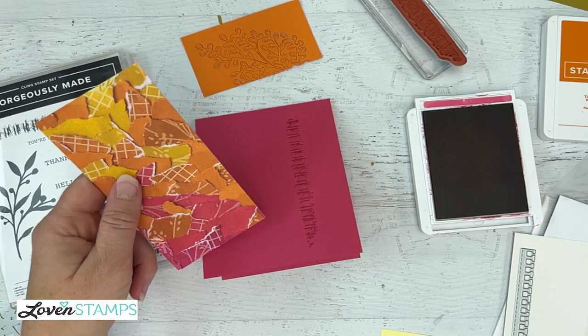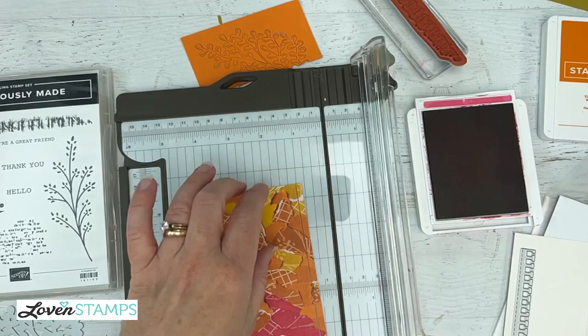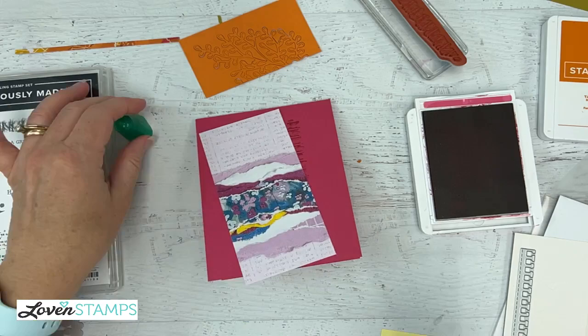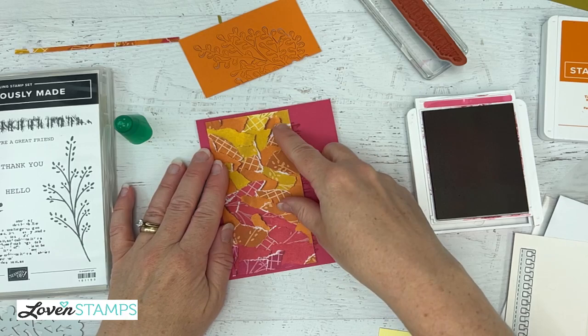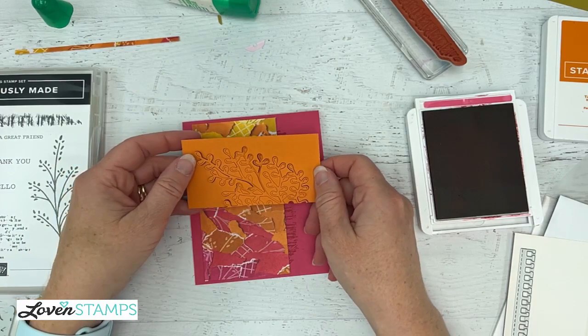I'm going to attach our piece, but I think I'll take a little bit of the extra to add interest to the inside of the card. I'll take just a smidge off the edge — we're going to come back to this pretty little scrap and use it inside our card. I'll go ahead and attach this on the front. I always hate covering up pretty papers like this one on the back, but my little ring piece shows a little bit more on the side.